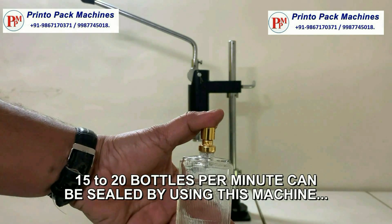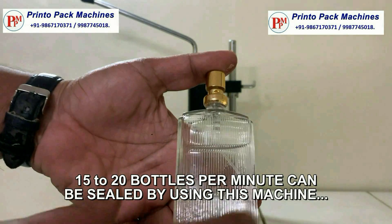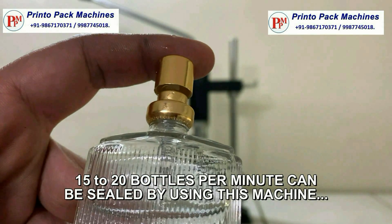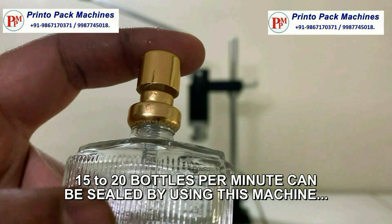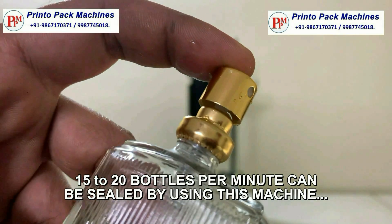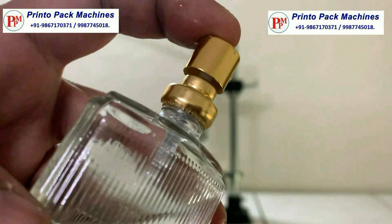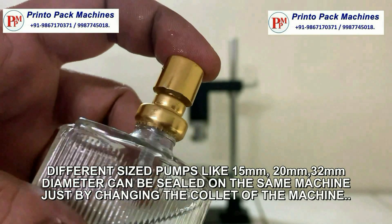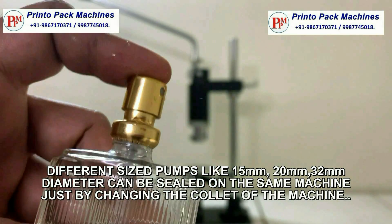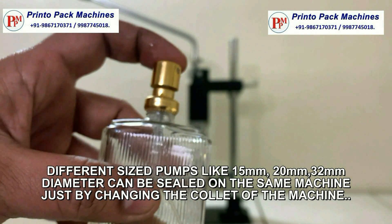15 to 20 bottles per minute can be sealed by using this machine. Different size pumps like 15 mm, 20 mm, and 32 mm diameter can be sealed on the same machine just by changing the tooling of the machine.